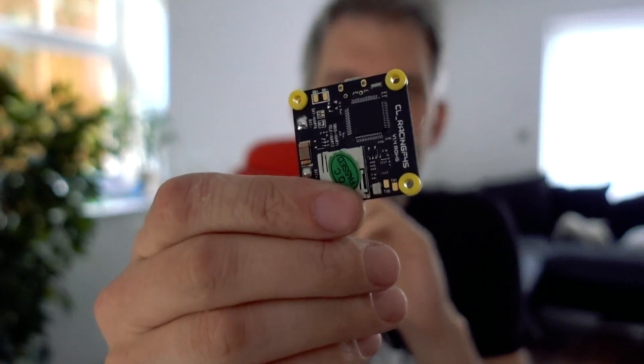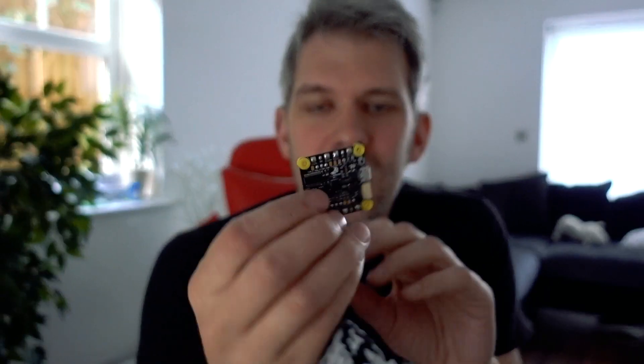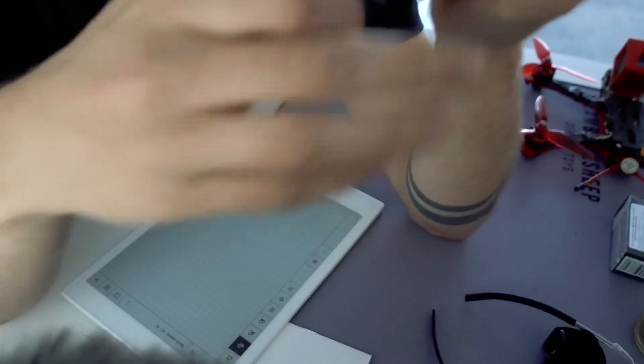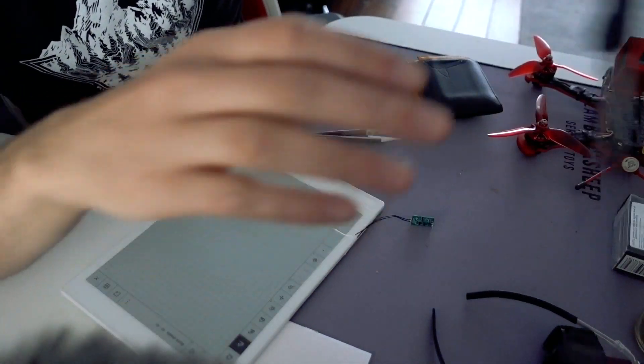What I'm going to do is take this CR Racing F4S that is dead — not completely dead, it just doesn't have the VBAT power, but it still powers from USB and all the five-volt stuff still works. It wouldn't be able to power ESCs or motors, so it's useless as a flight controller for a quad. I'm going to put Betaflight 3.5 on it, put a receiver on it, and use it as a little dongle for a computer. I've also got an XM+ FrSky receiver I'm not using — it's quite basic, no telemetry, perfect for this.